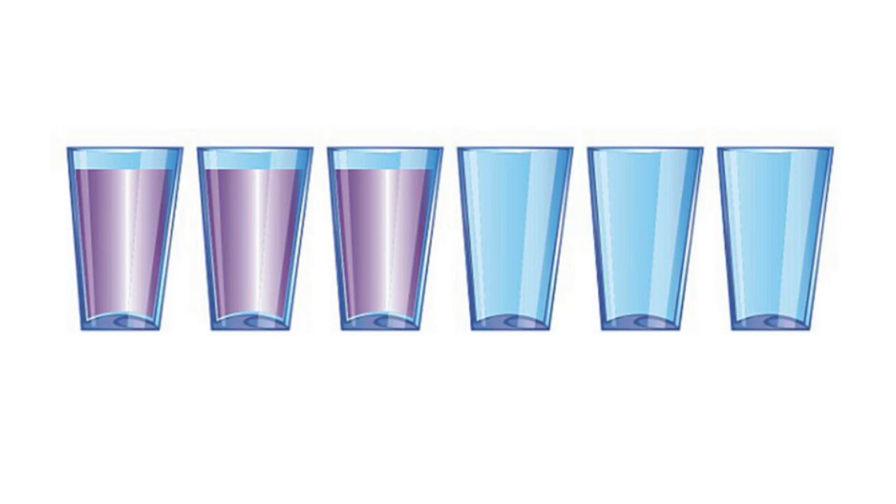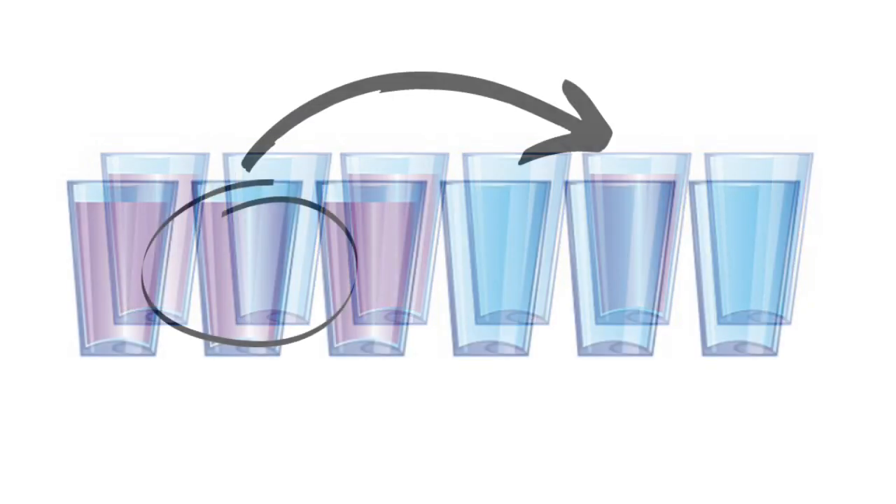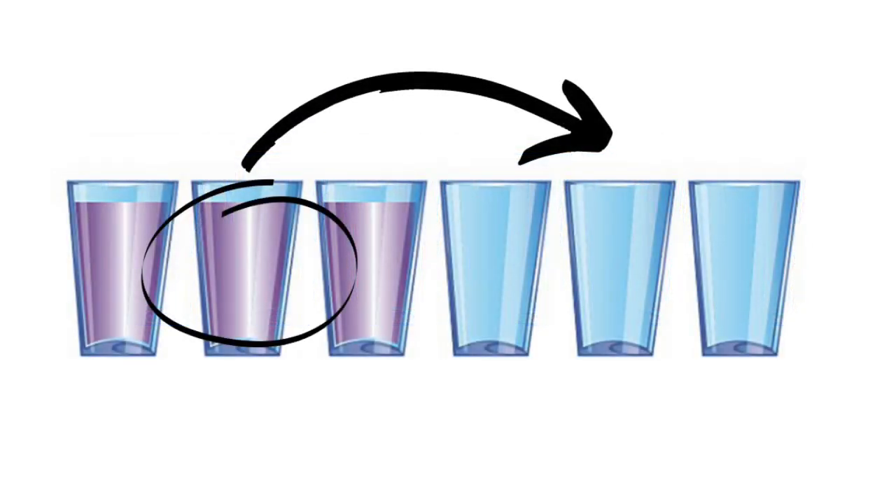By moving just one cup, can you make the sequence look like this? Press pause or get ready for the solution. The solution is to empty the second glass into the second last one. How did you go?